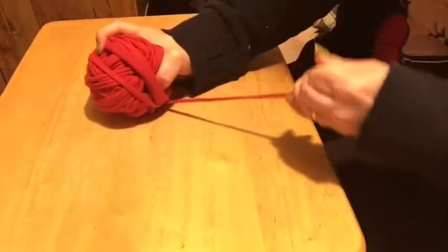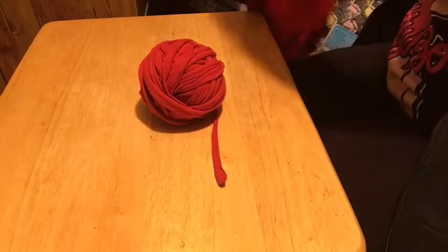One t-shirt gives you a pretty good-sized ball. When I'm making dog toys I usually double my length, and I save all kinds of colors — any t-shirt that's faded, got holes, or stains, I just do this. We're rolling it up, giving it a pull, and see how it curls. That one t-shirt gave me a ball this big.